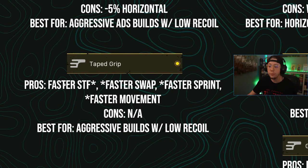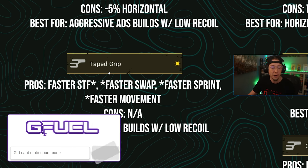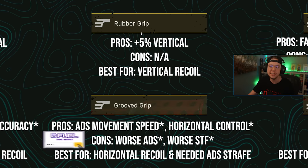Taped is one you'll see me recommend on a ton of weapons. The pros: faster sprint-to-fire, faster swap speed, faster sprint speed, and faster general movement speed — with no cons at all. This is a purely movement-based grip, perfect for aggressive builds with low recoil. For example, on the KGM 40 I've been running taped grip to give it more aggressive rifle properties rather than feeling like a slow LMG-AR hybrid. For movement-based builds, there are very few options better than taped.